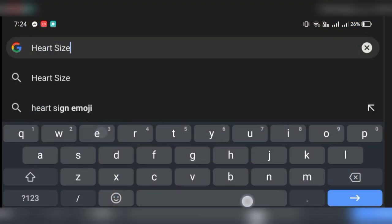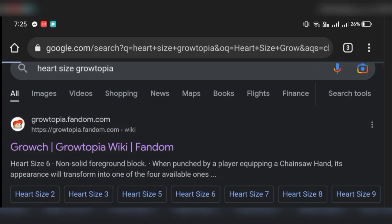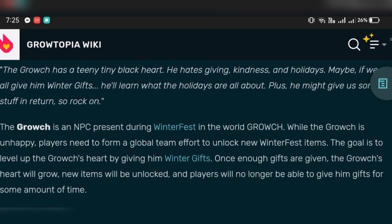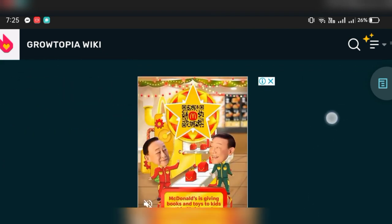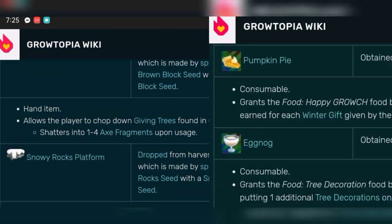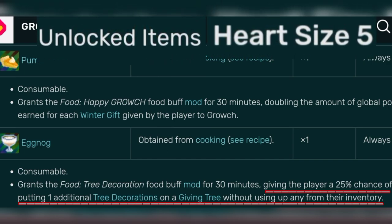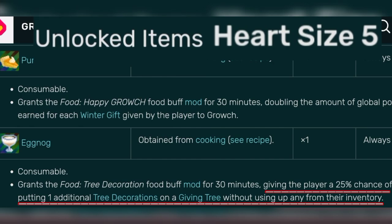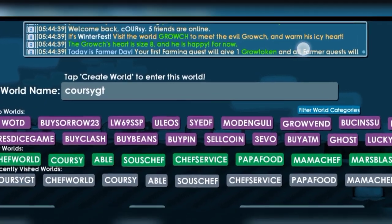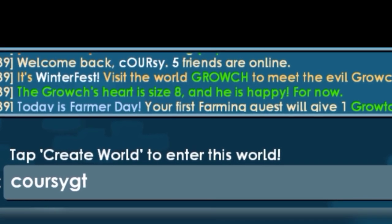First, let's find out the required prerequisites for cooking eggnog during Winterfest. Here's some information about the Winterfest. The eggnog unlocks at Herd Size 5, giving the player a 25% chance of putting one additional tree decoration on a giving tree without using up any from their inventory. How do we know what Herd Size it is? It can be seen when the game is just opened — it is at the top of your screen.